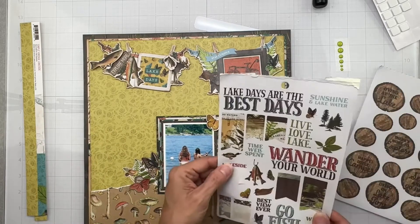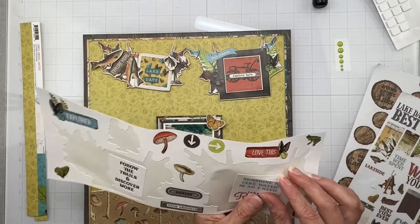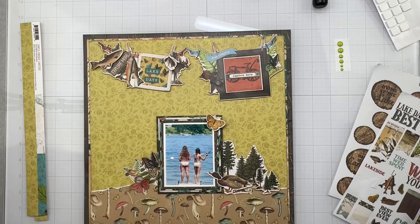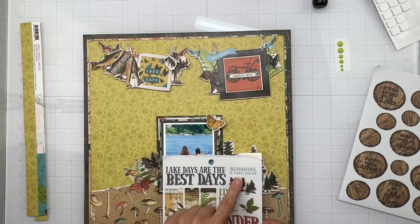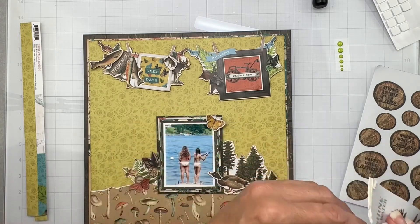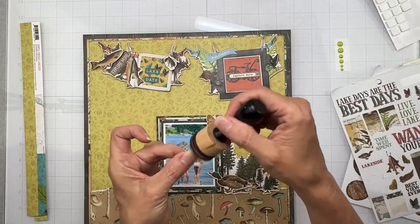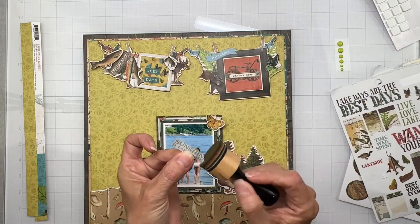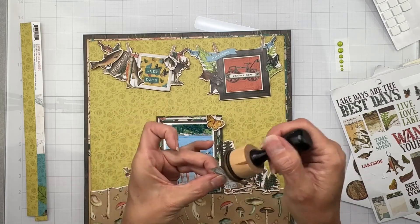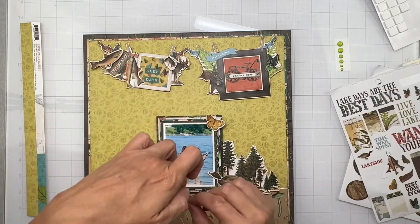I like this little 'lakeside' word, but I did want to try to get more of the baby blue in because if you look at the water, it was so baby blue. Although I also have 'sunshine and lake water' right here. I'm going to grab it from here, ink it in, get a little bit of dimension on it, and get that put on. And clearly my hands are not very moisturized if I could rip the paper that easily.